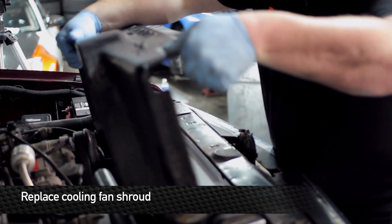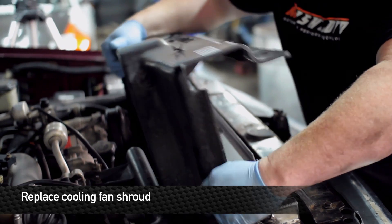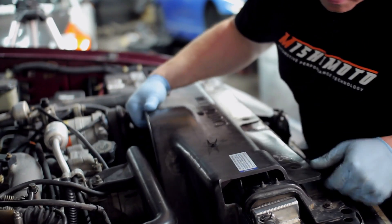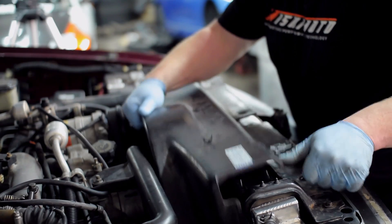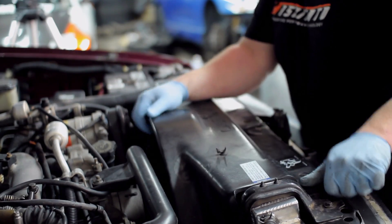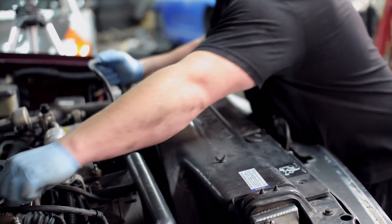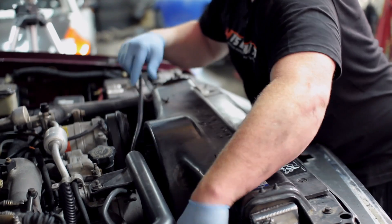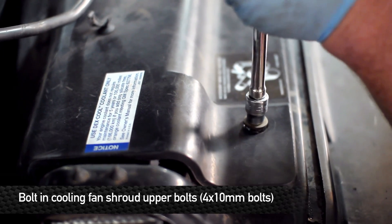Next, reinstall the fan shroud, and also reroute your positive jumper that we moved out of the way earlier. It's almost a shame to put that full cooling fan shroud on because the radiator looks so good underneath there.